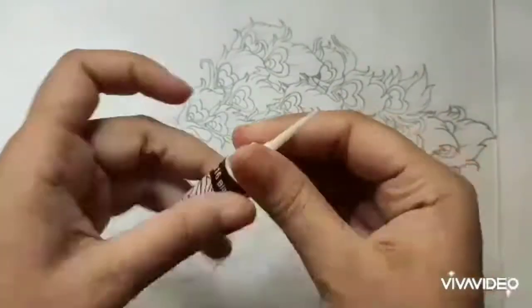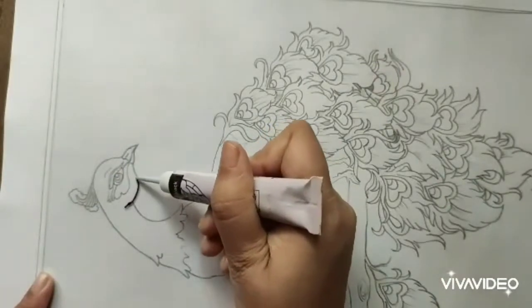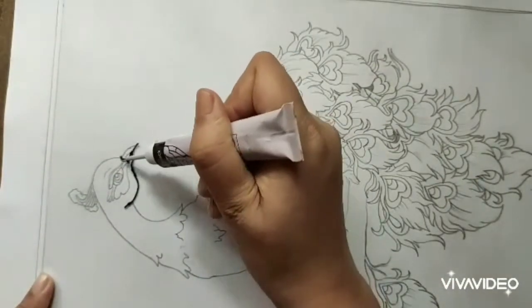Take the black glass liner which comes with the packaging of glass colours and draw the same drawing on the glass.